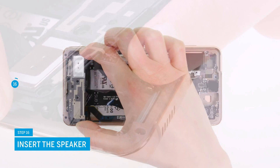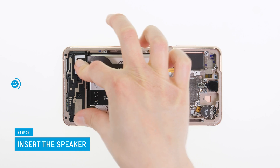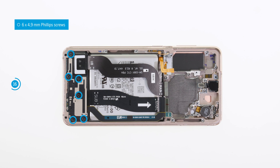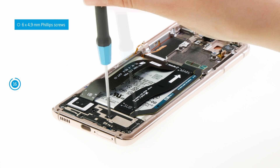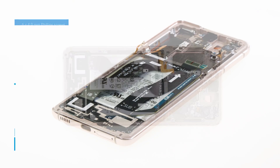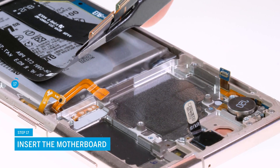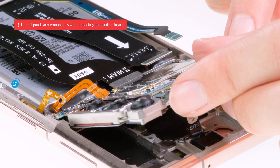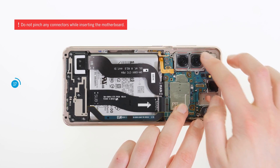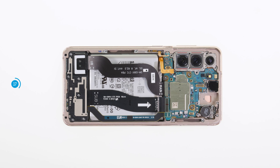Now insert the speaker. It has three small locks that you have to hook into the screen unit's frame to make it sit level. Afterwards, screw the speaker back in place. To avoid jamming or damaging the connectors when inserting the motherboard, you should hold them away with tweezers. Check again that the board sits level and that all connectors lie above the board before you screw the camera module back in place.